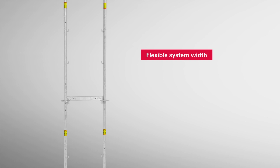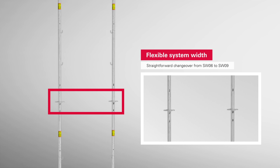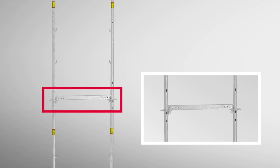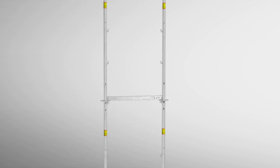In the PeriUp Easy Post version, the system width can be realized in a simple and easy way. By opting for larger ledgers, there is the option of changing the scaffold width from 67 cm to 100 cm in a straightforward manner.